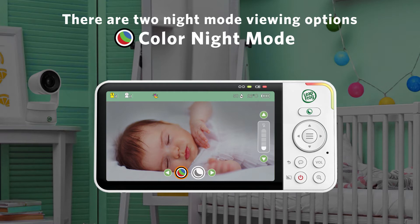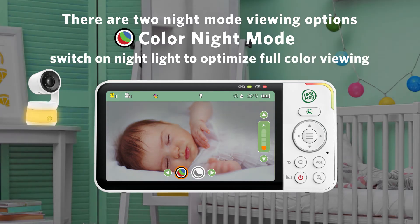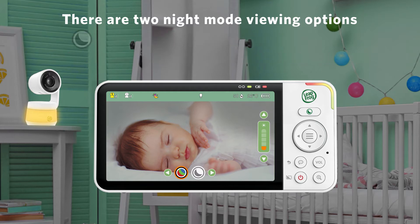Color night mode enables full color video in low lighting conditions. Here's a handy tip: you can switch on the integrated night light to provide a soft light to optimize full color viewing. The color of the night light can be changed in the night light menu.